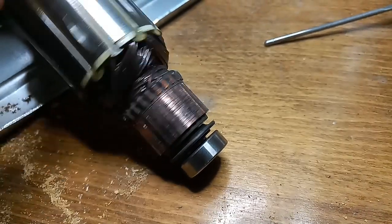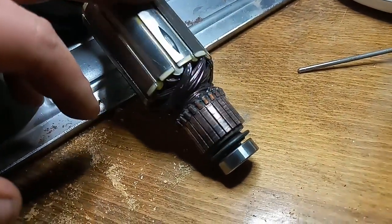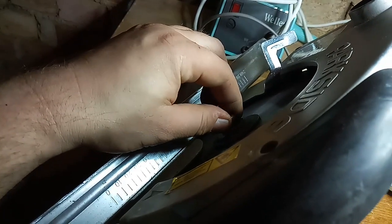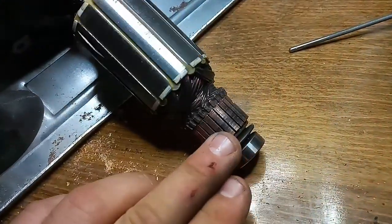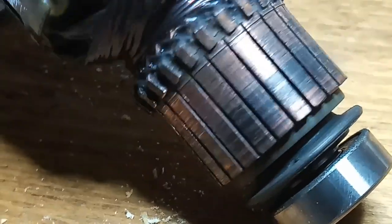I'm going to try to file the whole thing down. The problem is, how am I going to turn it? I don't have a lathe, so I have to use the tools I have. My girlfriend is going to help — we're going to put the drill in here and try to turn the whole thing, and then hopefully with the file I can take off a little bit of that collector. There's plenty of copper on it, but it's kind of eaten, and I think this is what causes the sparks.